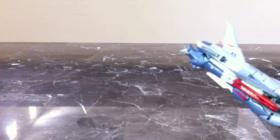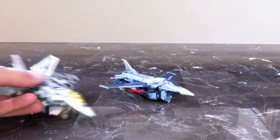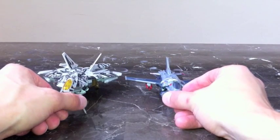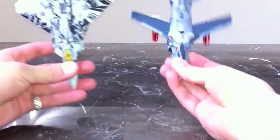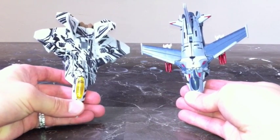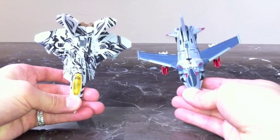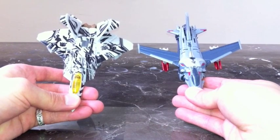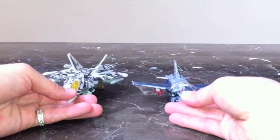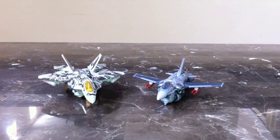Let me do a quick size comparison. Here is fighter jet mode next to the Deluxe movie Starscream. You can see he is smaller than the Deluxe movie edition, but what he lacks in size he makes up for in overall coolness. His robot mode is a lot taller than some other robots. So there is a good size comparison between the Deluxe movie Dark of the Moon Starscream and the Transformers Prime First Edition Deluxe Starscream.